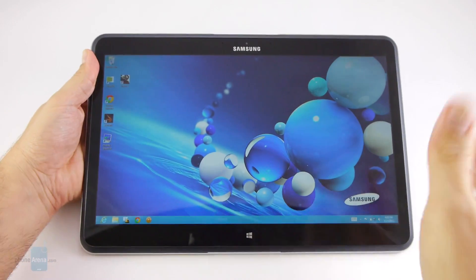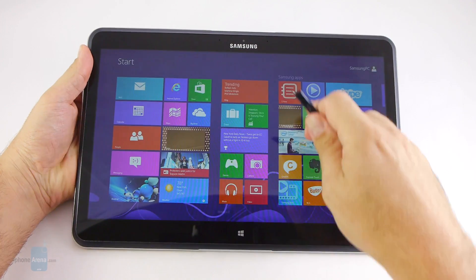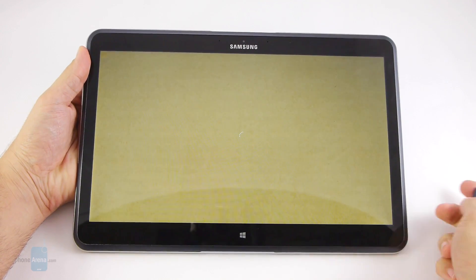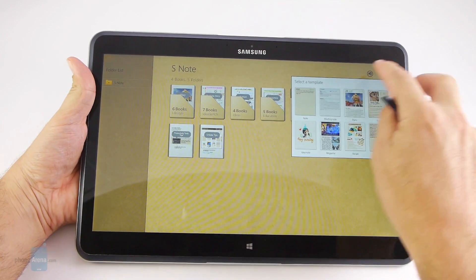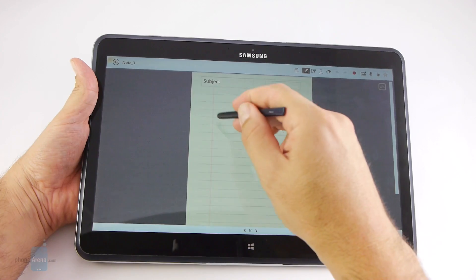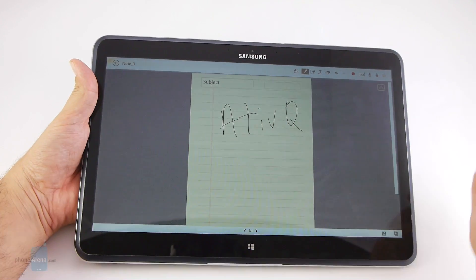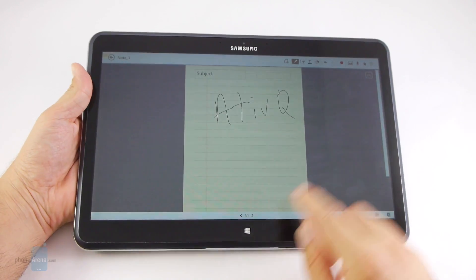Last but not least, the ATFQ sports Samsung's S-Pen stylus, stuck conveniently on the right — easy to draw out so you can quickly jot down things with the S-Note app, doodle with Microsoft Paint, or annotate to your heart's desire, though the device is a pretty heavy setup to use as a clipboard like a straight-up tablet.